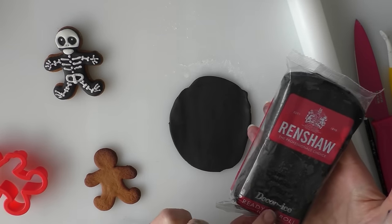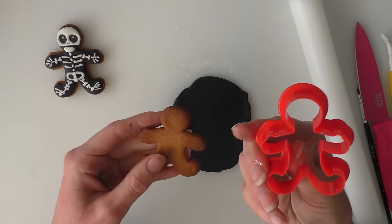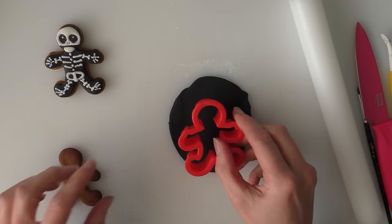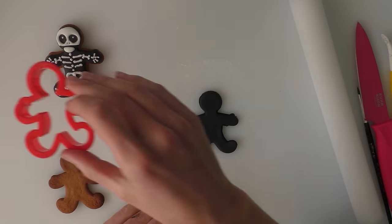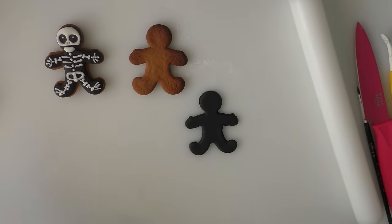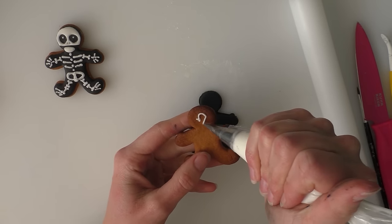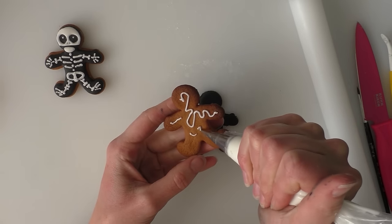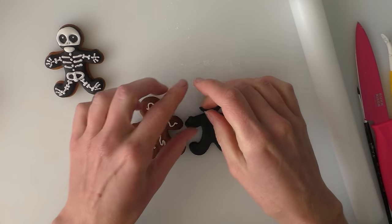I'm just using some black ready-to-roll icing, which you'll see I've got all over my hands. I've got a recipe for these which is in the description box below the video. I've just got some royal icing — I've just bought this one ready-made. I don't do a lot of royal icing work so it's just easier to buy it ready-made, so I've used a Renshaw's one for this.